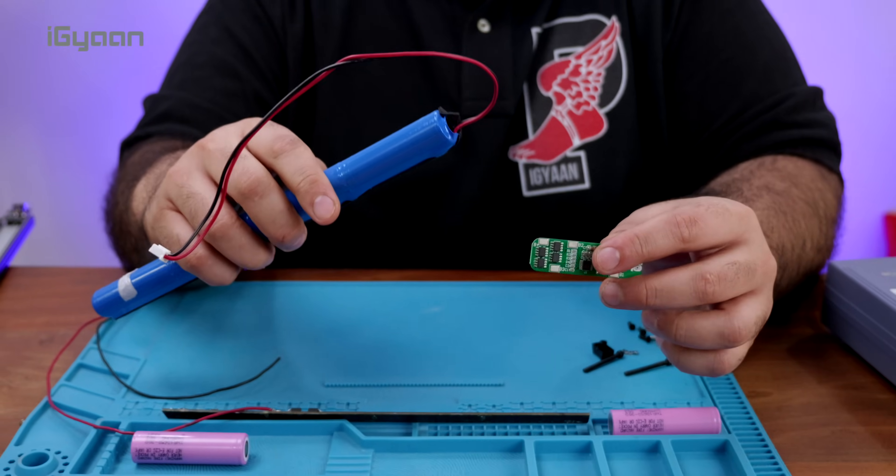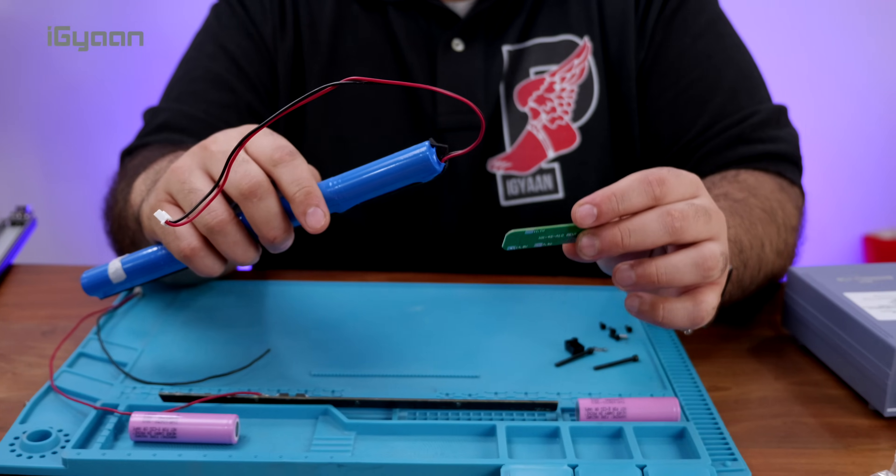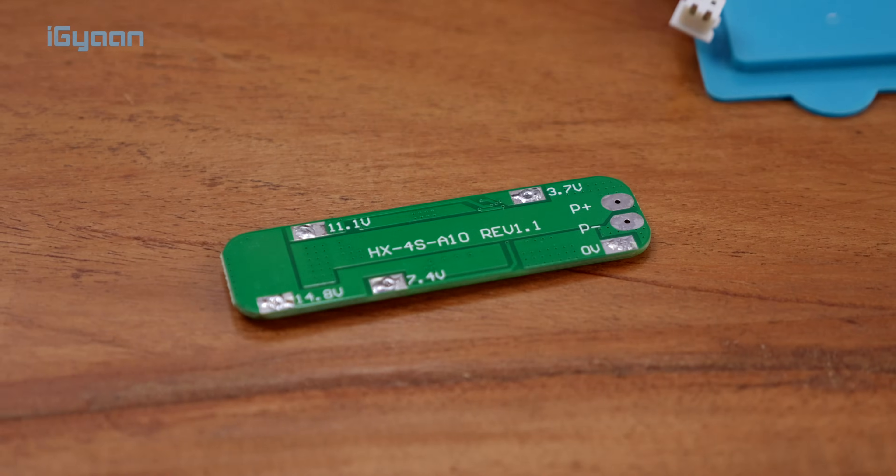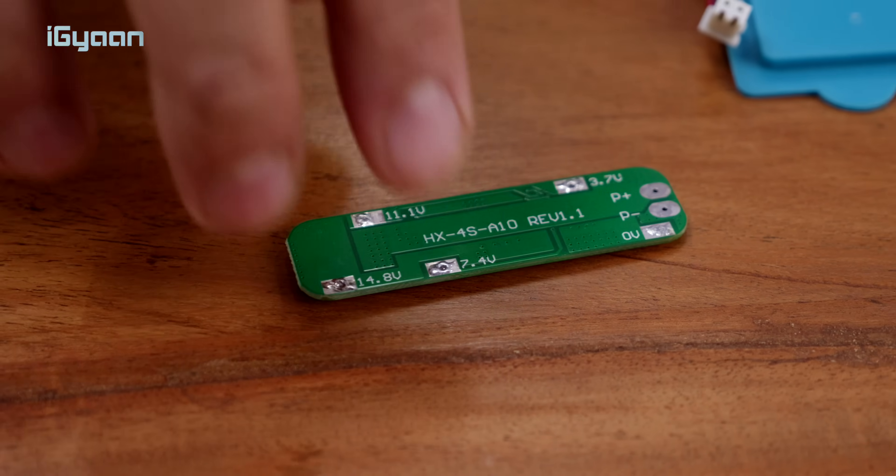This particular light requires a 14.4-volt battery pack, and you can see this battery board is rated at 14.8 volts at its maximum charge capacity. All we need to do is put all of this together, and it's rather simple if you know the basics.